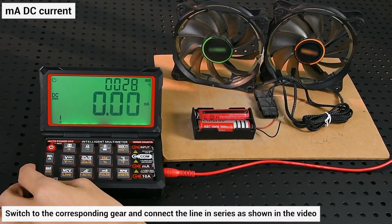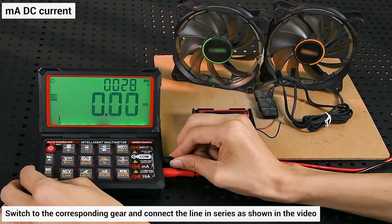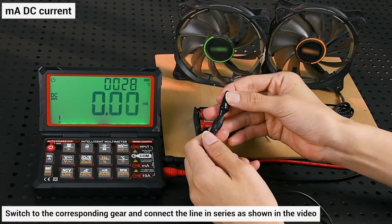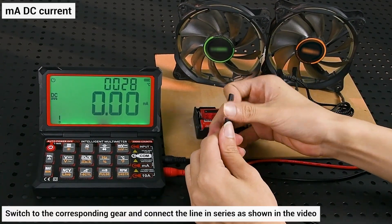Mar DC current: put on the crocodile clip — the operation is more convenient. Switch to the corresponding gear and connect the line in series as shown in the video.